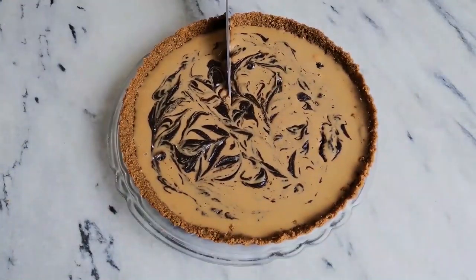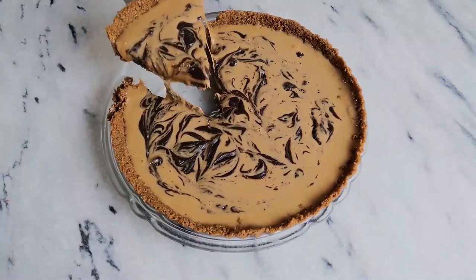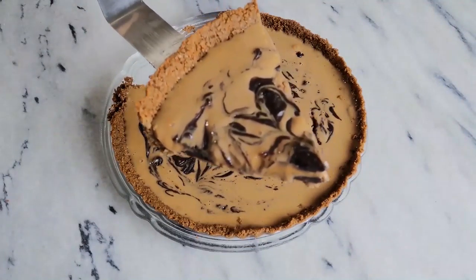Hi everyone and welcome to my channel bonbon. Today I'm going to show you how to make this luscious dulce de leche and chocolate tart.